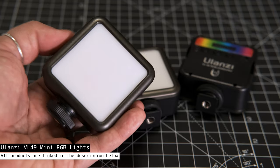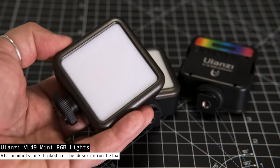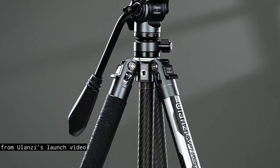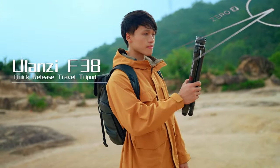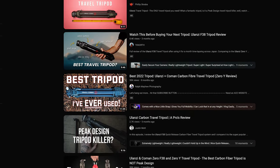For example, I have these small RGB lights that I always carry with me when I travel. And speaking of travel, the subject of this video today is this new travel tripod here, the F38X Aircross, which is Ulanzi's ultralight tripod solution dedicated to video creators. Ulanzi have made a name for themselves in the tripod space this past year, thanks to their Zero F38, which seems to have dethroned the Peak Design tripod as every other YouTuber's favorite.